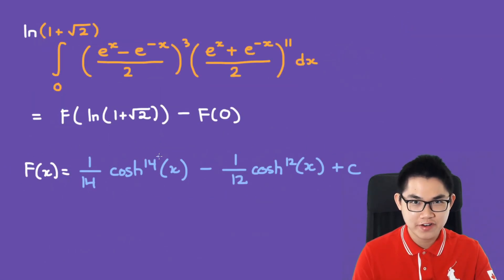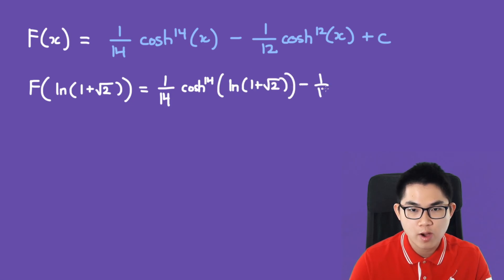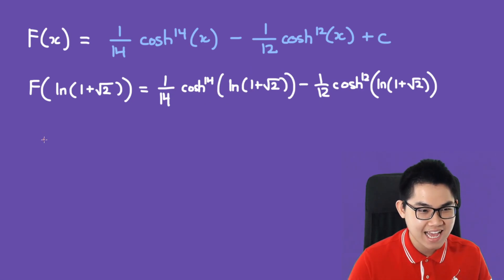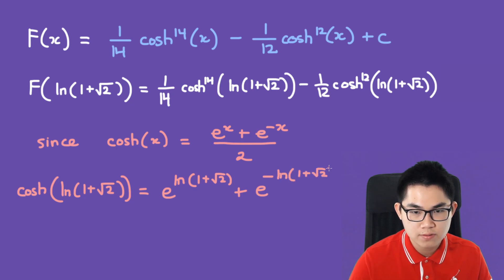We've found the antiderivative. Now we need f at ln(1 + √2) and f at 0, then subtract. So f(ln(1 + √2)) = (1/14)cosh^14(ln(1 + √2)) minus (1/12)cosh^12(ln(1 + √2)). To evaluate cosh at ln(1 + √2), we use the formula: cosh(x) = (e^x + e^(-x))/2, giving us (e^(ln(1+√2)) + e^(-ln(1+√2))) / 2.